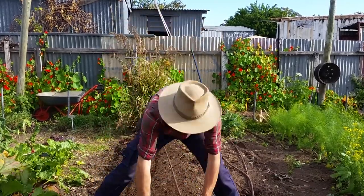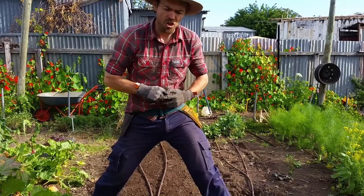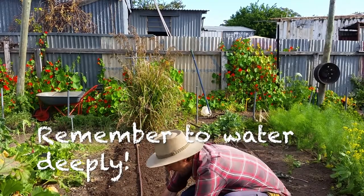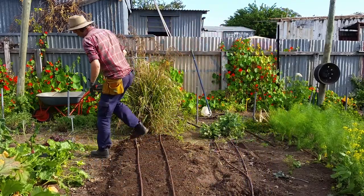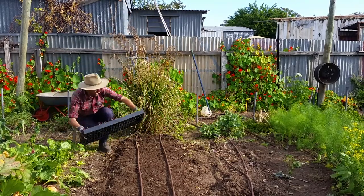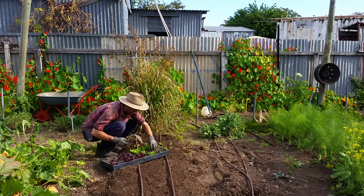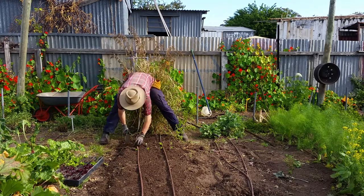A lot of people hand water, which is fine. The thing with hand watering is you have to make sure that you get moisture down right to the depth that the roots are going to go. Most veggies do their feeding at about 10 centimetres and up, so you've got to make sure the moisture is there. Once you've got your bed prepped, you've got to make sure it's firm.